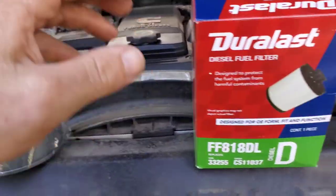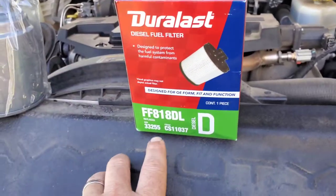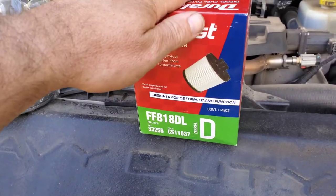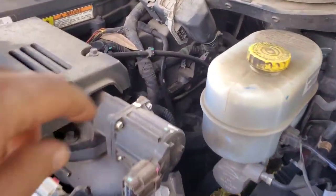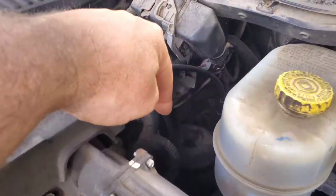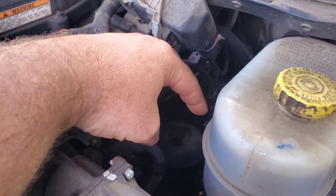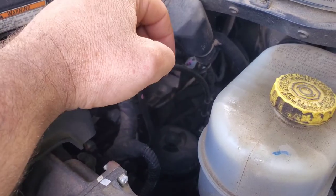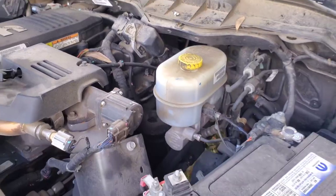There's an electrical connection that goes onto the bottom sensor. This is your filter for the inside of the engine bay, FF818DL. This one goes inside the engine bay right here — you can see that black canister back there. That's where your cartridge filter goes. You unscrew that, it's really easy, pop the old one out, pop the old O-ring out, and pop the new stuff in there. Then you have to prime the whole system.